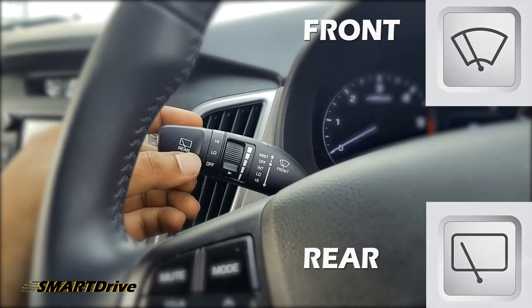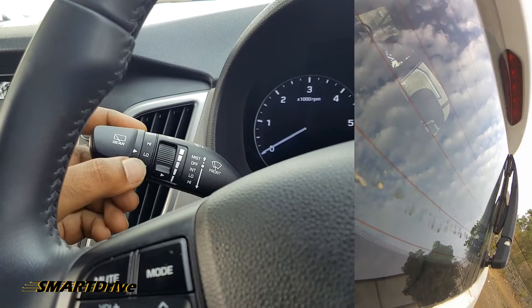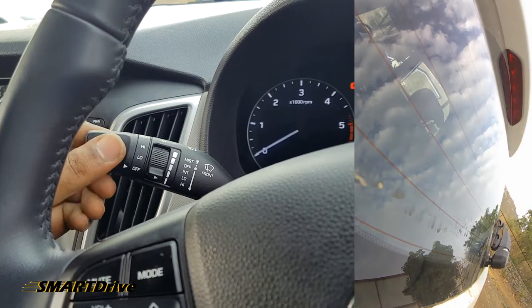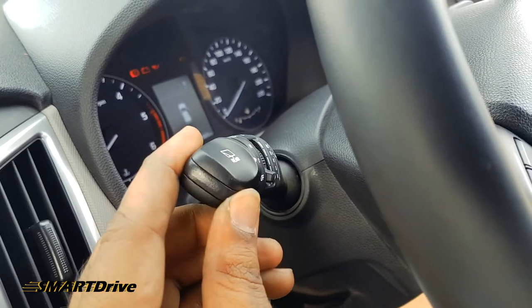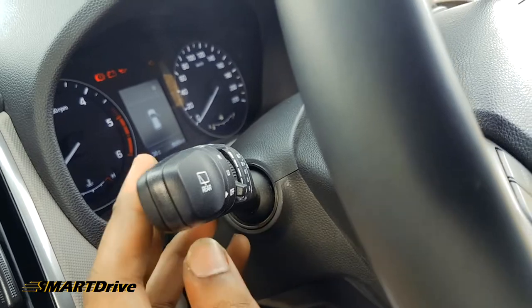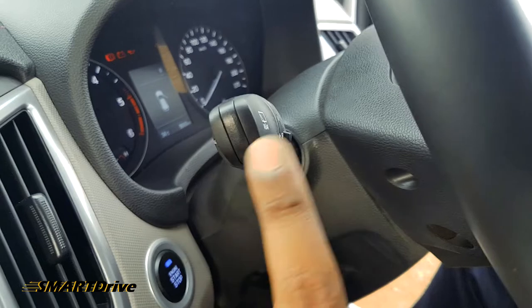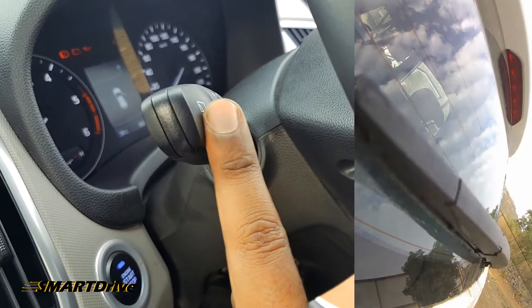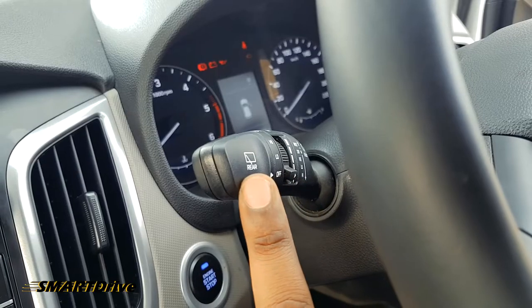In the rear wiper setting, we also have two modes: low and high. I am twisting this knob to switch between them, not pressing — just twisting. And whenever I press it toward the car, the sprinkler is activated for the rear wiper.